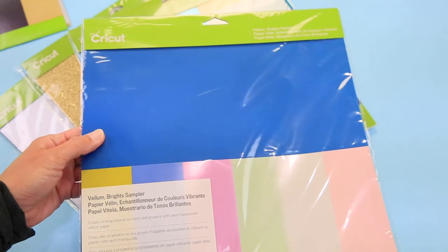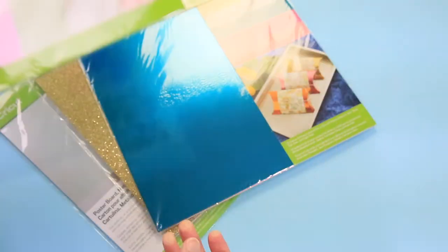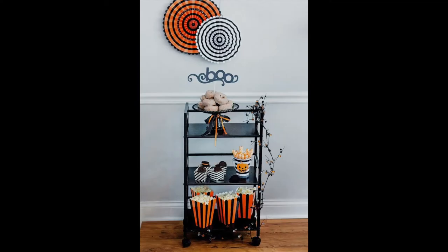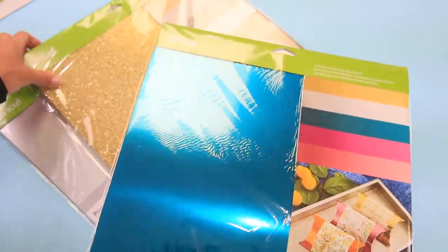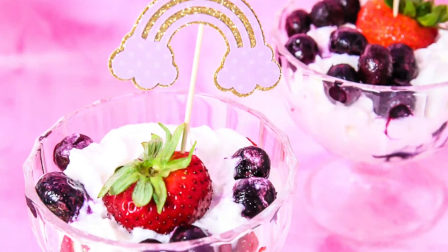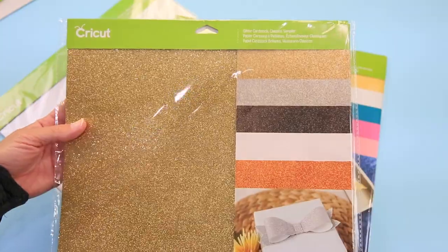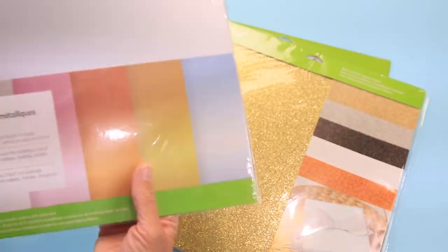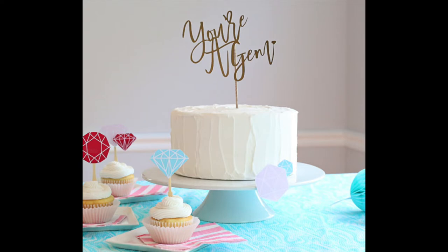Vellum comes in what I'd call wedding colors and also brights for kids' birthday parties. Then you have foil poster board — a thicker cardstock that is absolutely beautiful to make projects with. And then glitter cardstock, which I use through the holidays so much for banners. They hold up from year to year — I just store them in a Ziploc bag with my Christmas decor so I can make something new the next year. They also have metallics in the poster board, and so many gorgeous materials come in these sampler packs.